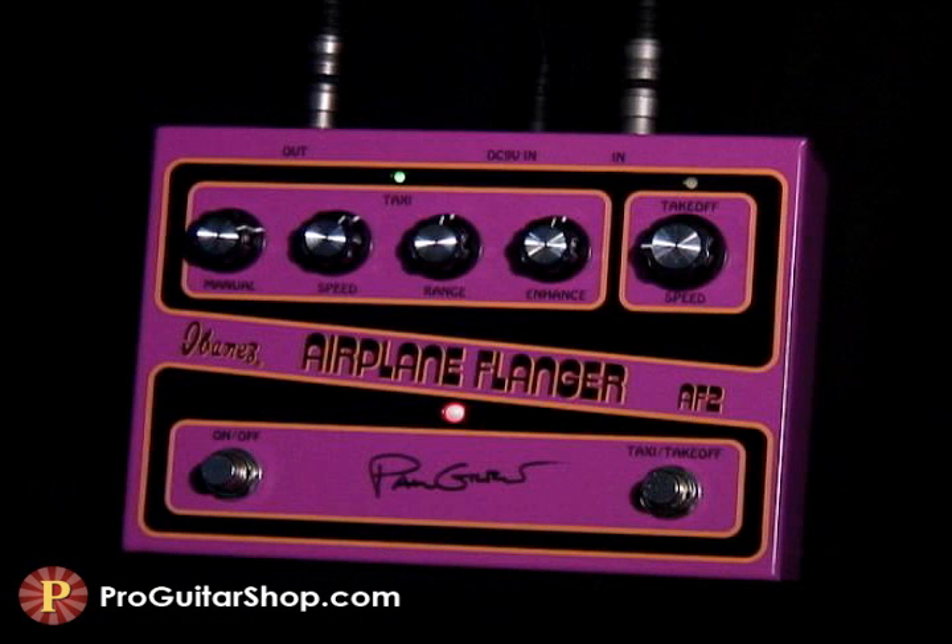And besides those dramatic airplane effects, the AF-2 can produce vocal-like modulation with a higher range dialed in.